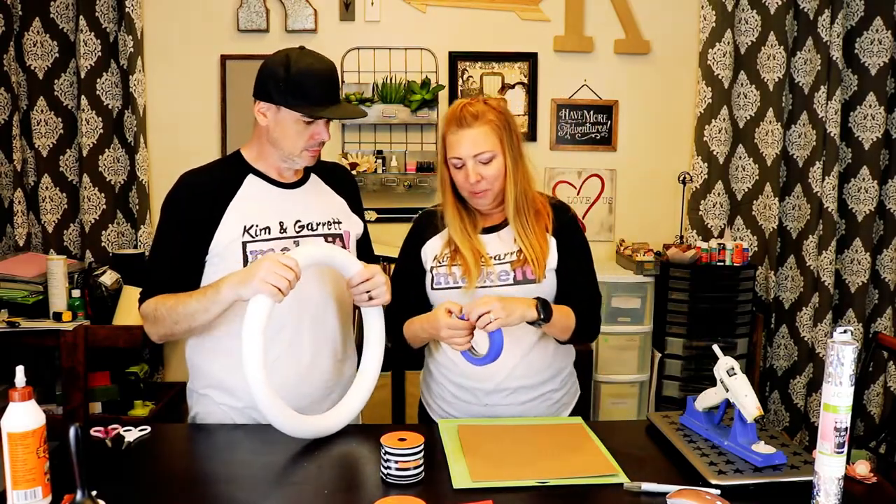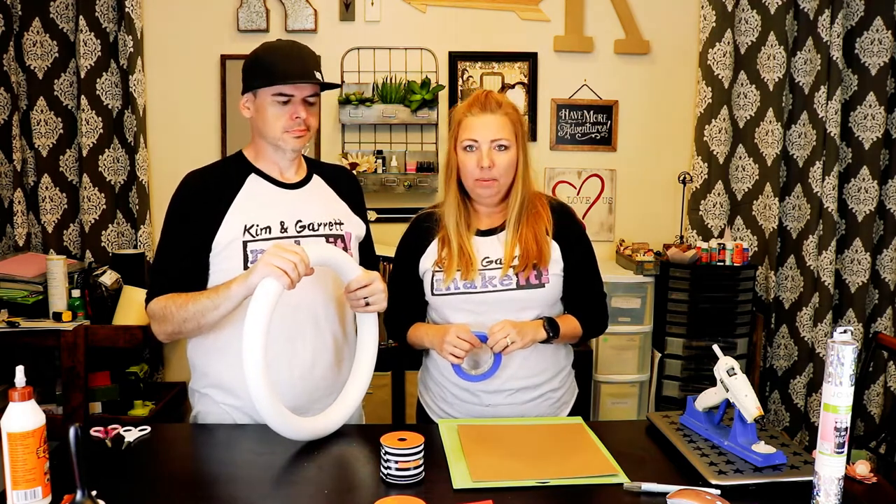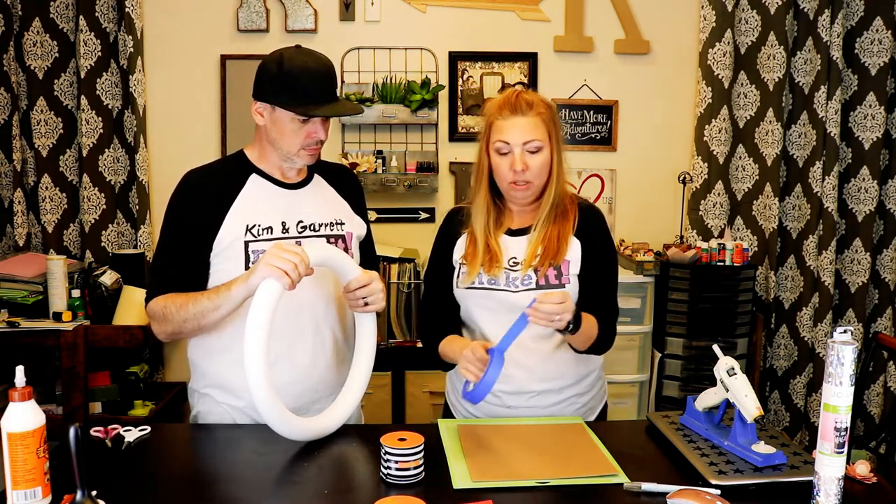The great thing about the Design Space pre-made projects is all you have to do is download the cut files, cut your project, assemble it, and they're good to go. So I'm super stoked about this.